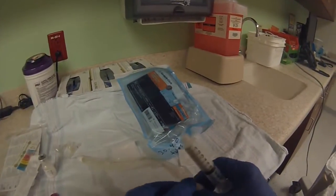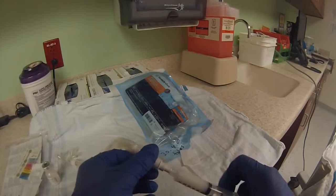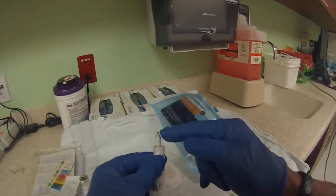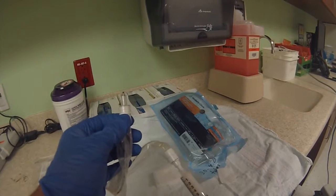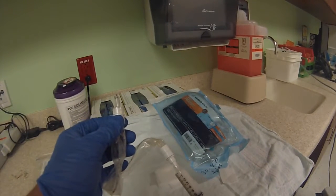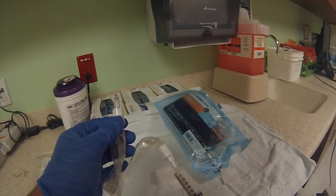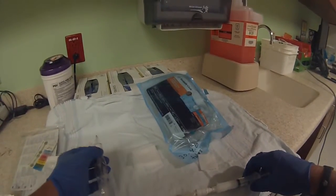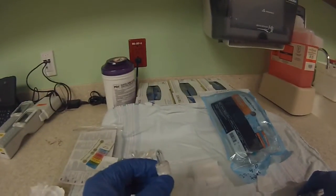So this catheter, you're going to screw this on here. You're going to push it to the end — there's the little tip right here. You want to slowly push until you see a little bit of — there it goes right there. It's primed. Pull it back so it's beyond the hub.